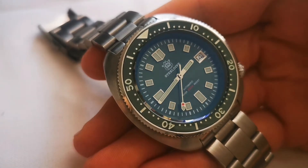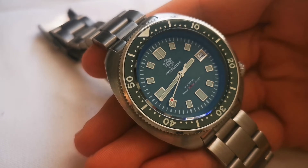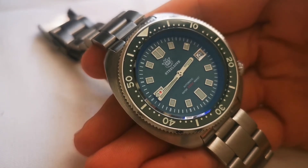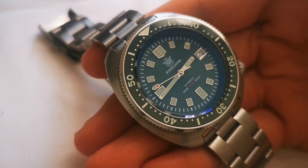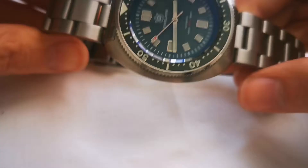There are tons of videos about this watch already on YouTube, but after owning it for about half a year I decided to make a long-term review and tell you about my experience with the Steel Dive Willard homage.